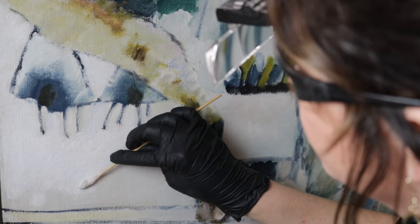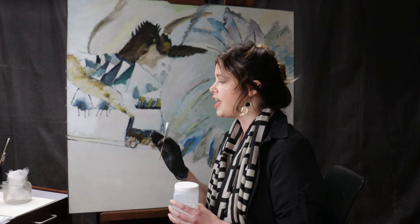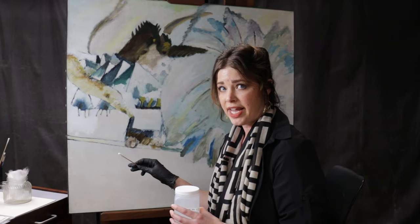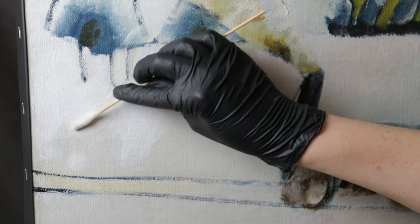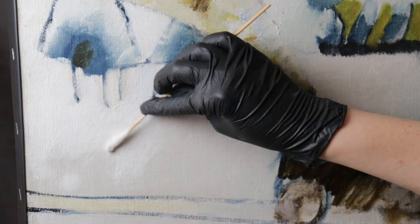When I load up my swab and clean the grime from the painting, the grime is more attracted to the active water on my swab than it is on the painting surface. This water does not affect the paint, allowing me to safely clean the painting and start revealing the true brightness of the paint that Kandinsky intended.